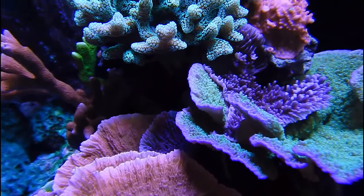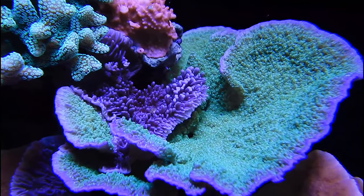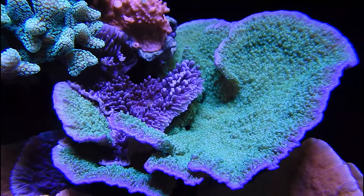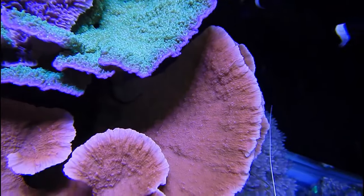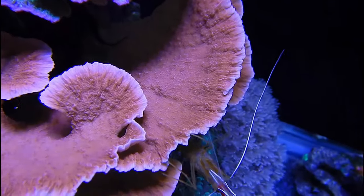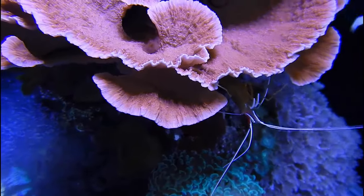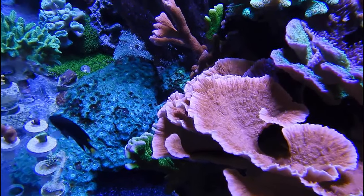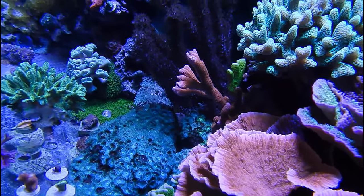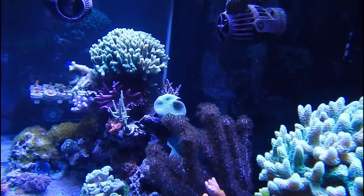Number one: heater failure. I think this is one of the most common equipment failure types in this hobby. Regardless of how much you spend on your heater, it will fail eventually. I know there will be people out there who say they spent a hundred dollars on a heater ten years ago and it still works. I'm glad it still works, but I've spent a hundred dollars on a heater and it died in six months. It will fail eventually, so it's always best to be ready for that.